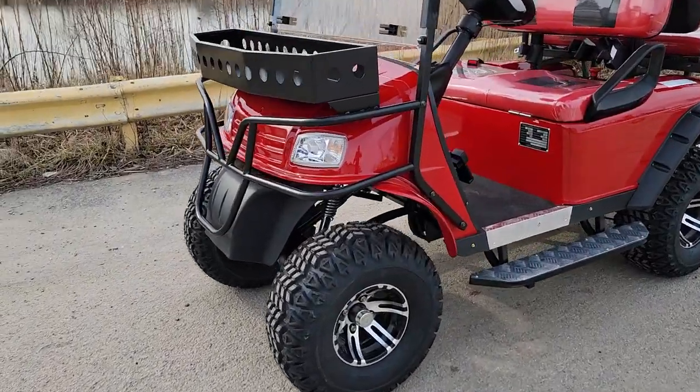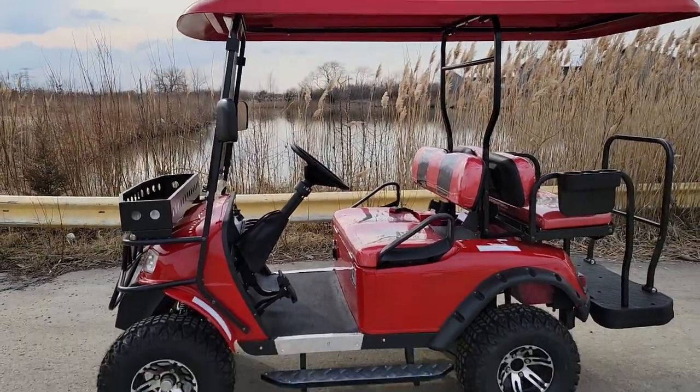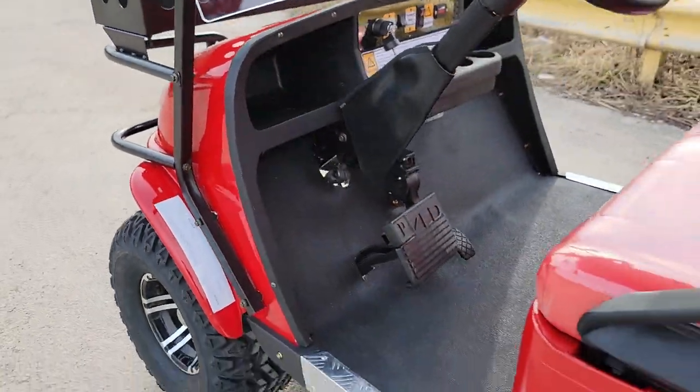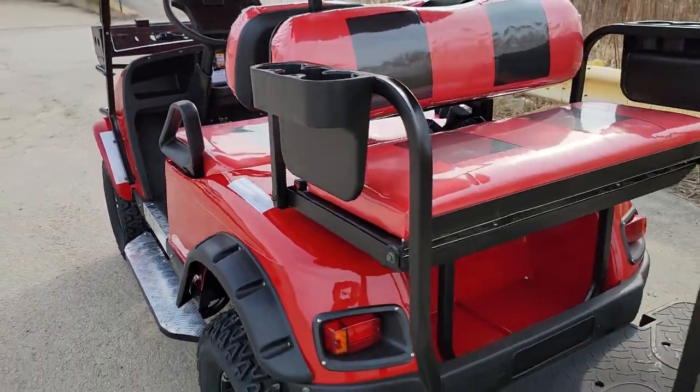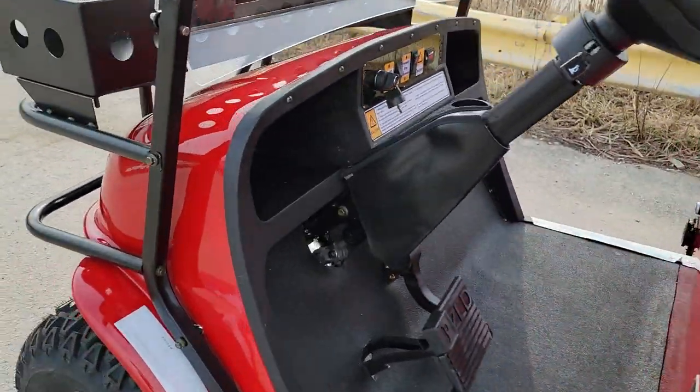What's up everybody? It's Gary here from saferwholesale.com and today we're doing a little video on the e-machine 48 volt electric golf cart. This one is brand new to the market — it just came in stock and we can ship this bad boy nationwide right to your front door.